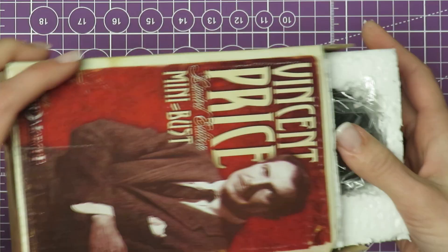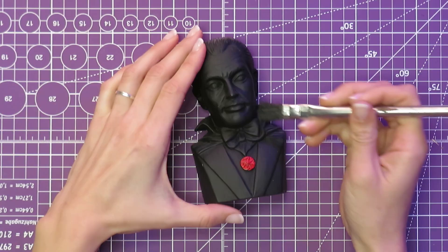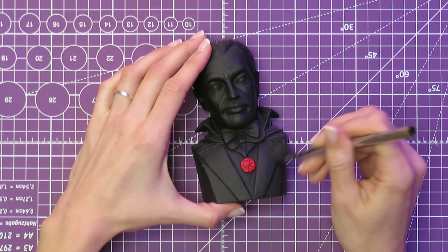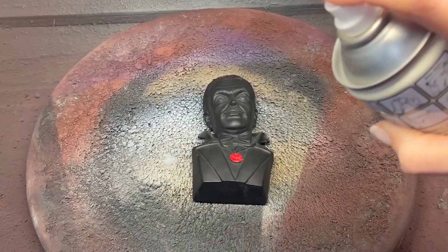Hey there everyone, welcome back to the channel. Recently, I attempted to paint this Vincent Price model which, as far as I can tell, was sold as a finished piece of wall decor instead of an actual model kit, but it's a pretty decent likeness of him.